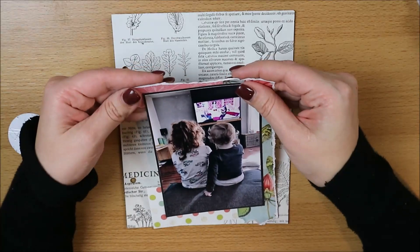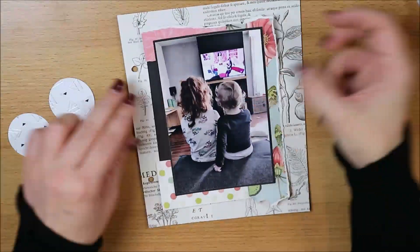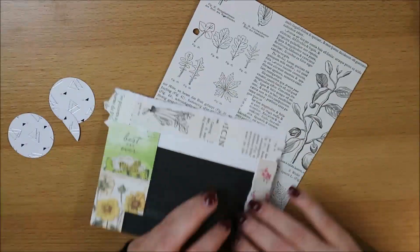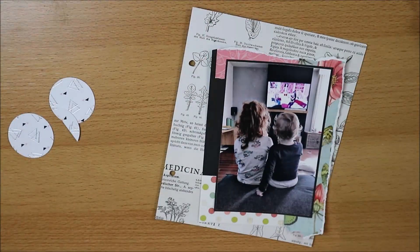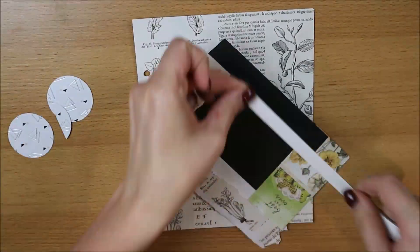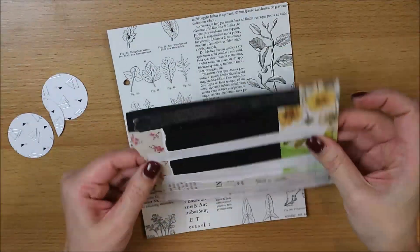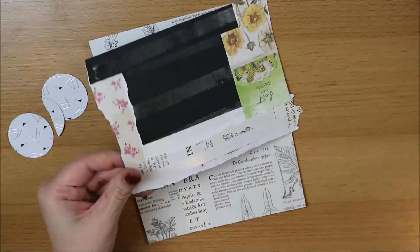Zoals je ziet heb ik gewoon een pagina op maat gesneden. Dat achtergrondpapier is een papiertje uit de set Simple Vintage Botanicals van Simple Stories. En een aantal van de papiertjes waar ik mee mat komt ook uit die collectie. Dus dat is sowieso altijd een tip als je snel wil werken: gewoon papieren pakken uit dezelfde collectie. Dan weet je zeker dat het allemaal mooi bij elkaar staat.